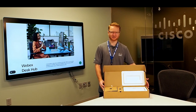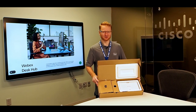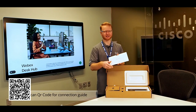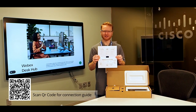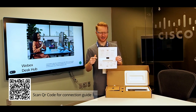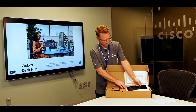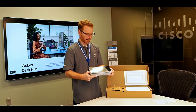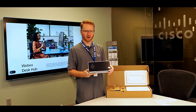The first thing you'll notice is that this larger box is not the size of the Desk Hub — the Desk Hub is a relatively small device. Right on top is the instructions on how to connect it. Very simple, very easy to follow — it's pretty much just pictures showing you where everything connects. The hub itself is on the left-hand side, with a little foam between it to keep it secure.